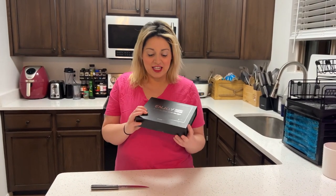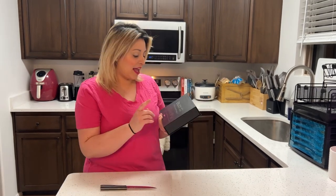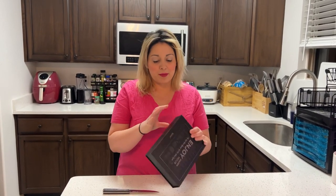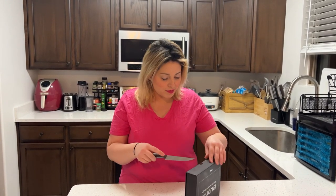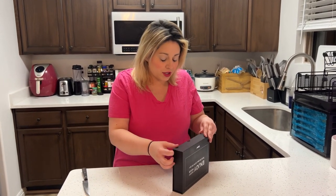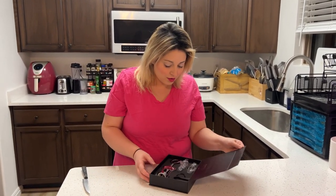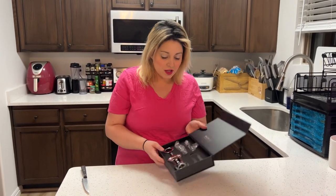Hi guys, today I'm going to be unboxing this lovely Happy Hour wine set. This is the best wine opener kit for a wine lover — it's by ipal. I'm just going to be showing you guys what comes in this awesome kit. This might be a good option for you.